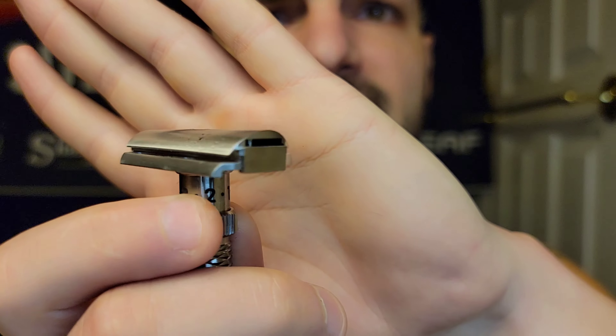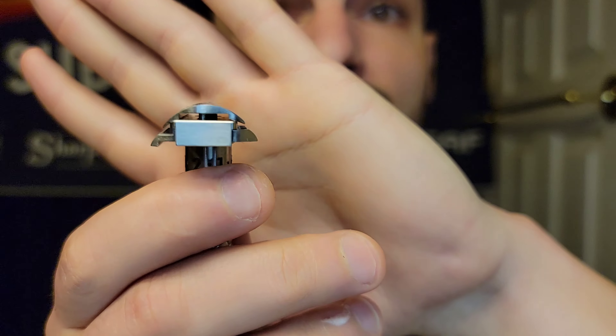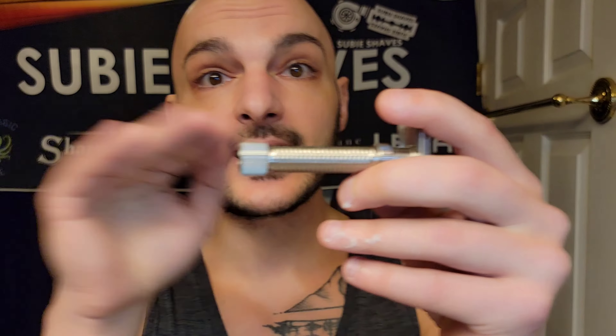The safety bar gives you a slanted exposure, a slant — it's going to cut right through the hair follicle for a very smooth experience. The balance on this is phenomenal, in the same place as my Rex Ambassador. It's super well-balanced. The knob and rod appear to be the same as the Rex Ambassador. Mine is definitely very tight — whoever tightened this really went at it.